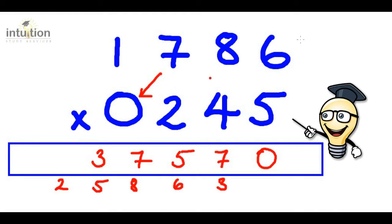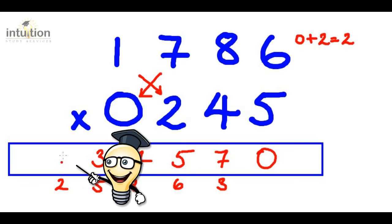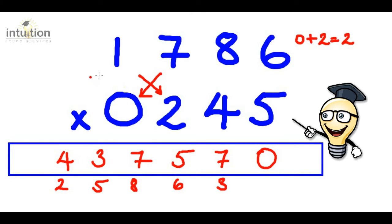Then we do a cross again. Seven times zero is zero. Add that to one times two, which is two. So that adds to two in total. Adding this two from before gives four — nothing to carry. And then finally we multiply downwards: one times zero is zero, so we don't need to put anything here. The answer is 437,570.